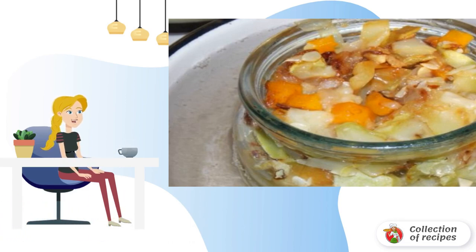To be sure, you can wrap the jars in a blanket. When serving the honeycomb from the jar, sprinkle with fresh herbs.